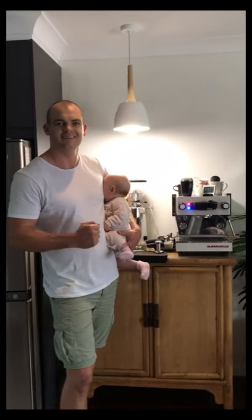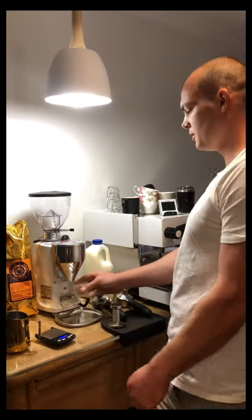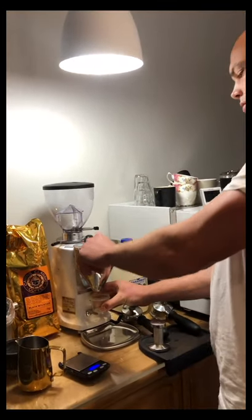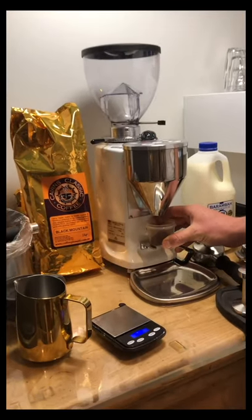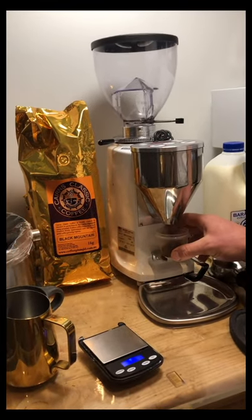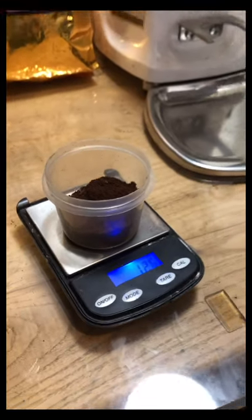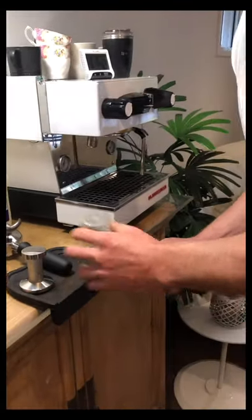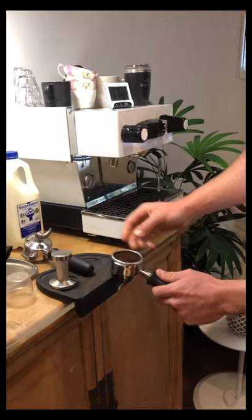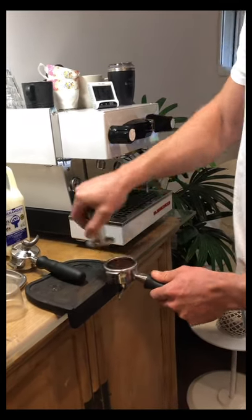93 degrees, which I find just pairs perfectly with the coffee that I use. So let's get this started. We'll begin by grinding beans for espresso. That's perfect — just need to tamp it just that little bit.